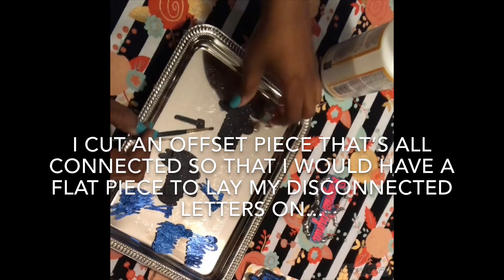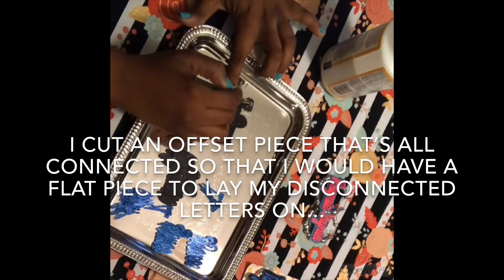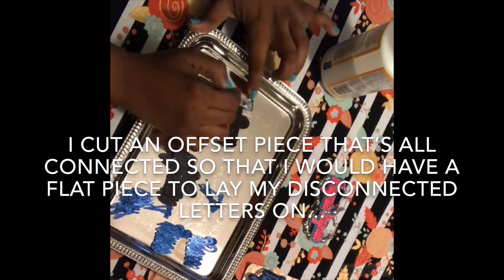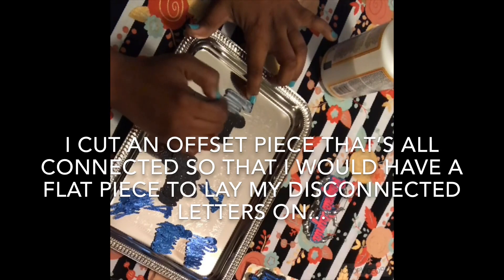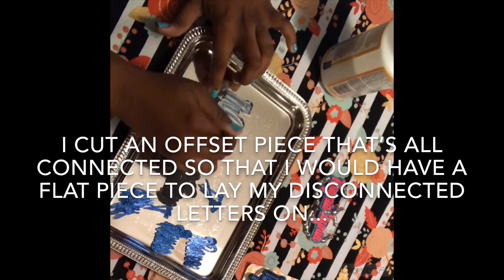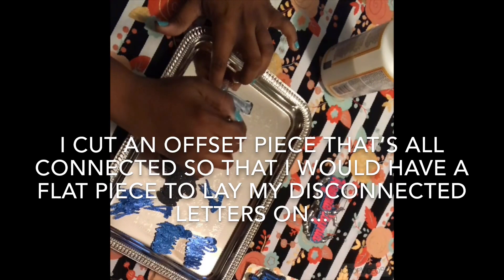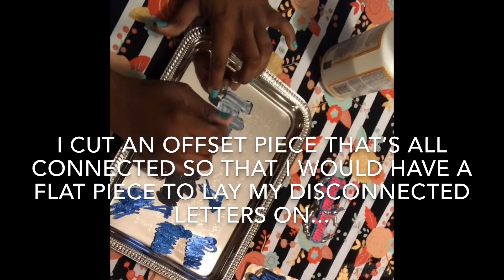To get started, I'm going to apply a generous amount of Mod Podge onto the backing or the first layer of my cardstock. I say generous because I used a textured cardstock, which is glittered. You may not need as much Mod Podge if you're using a flat, plain cardstock. Also, I pre-cut all of my pieces on my Silhouette Cameo 2.